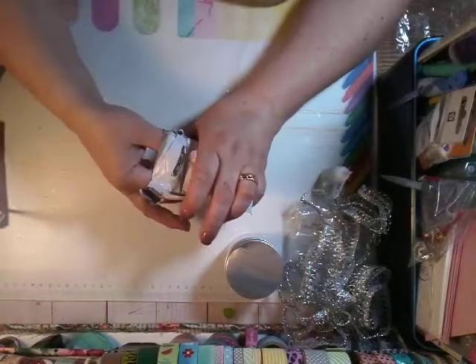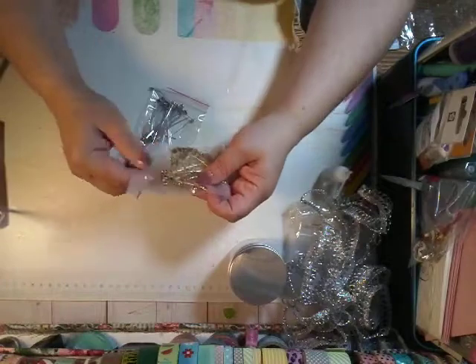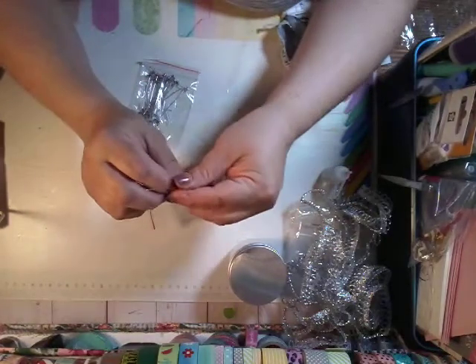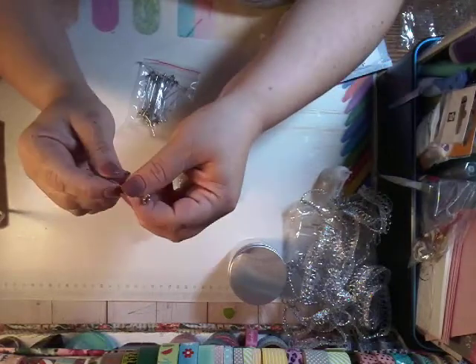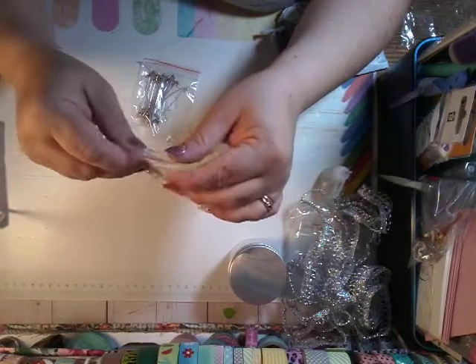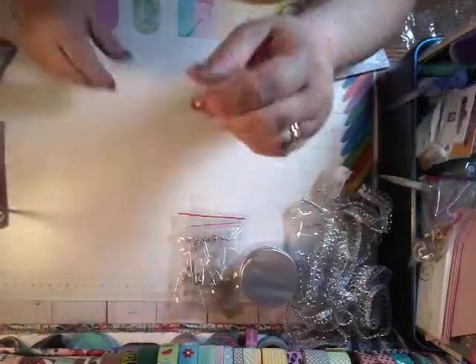And then I have some bead pins here. These are to put your beads on, and they have the stopper on them already — there's a little flower. And that's what I wanted. I think there are 30 in here. These are the gold ones, and I also have the silver ones.